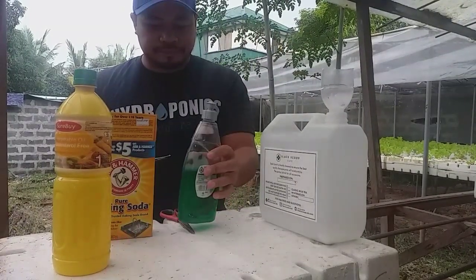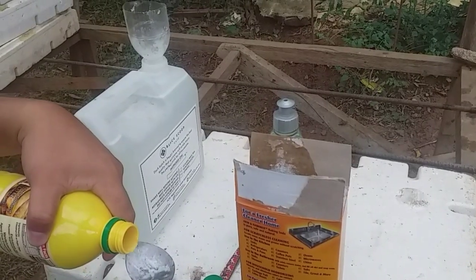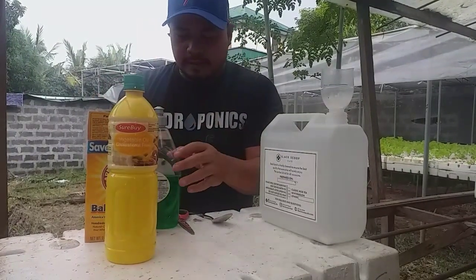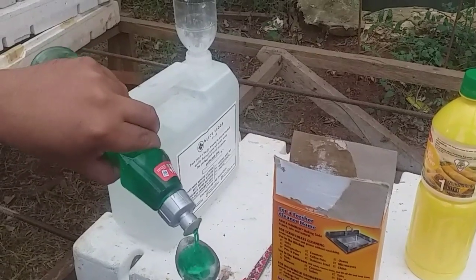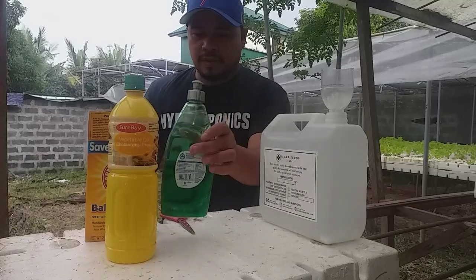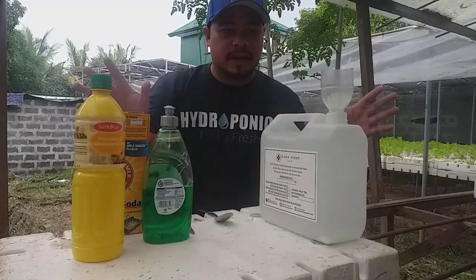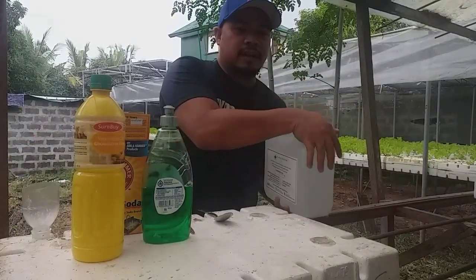Number two, put the oil — the vegetable oil — just one tablespoon only. And then the dish washing liquid. There is no specific brand; any dish washing liquid will do. This is very safe. So first you put baking soda, and then second you put either the oil or the dish washing liquid — it depends on you. Then we will mix this one before we spray.